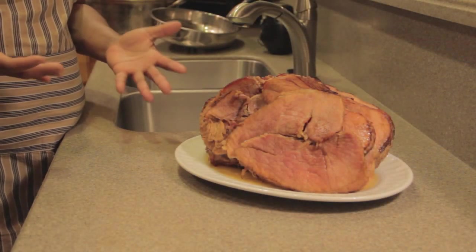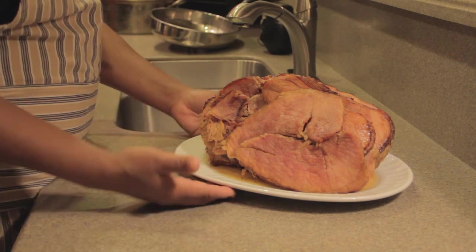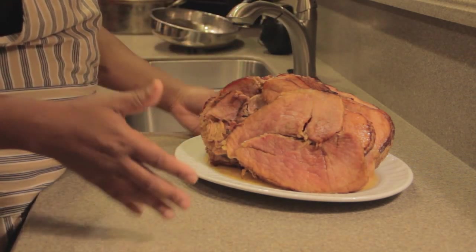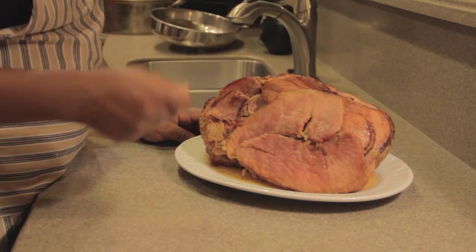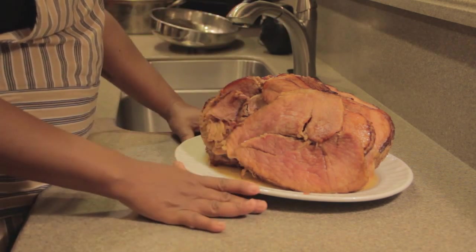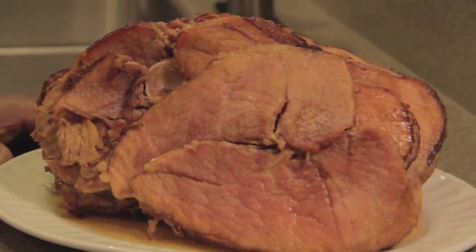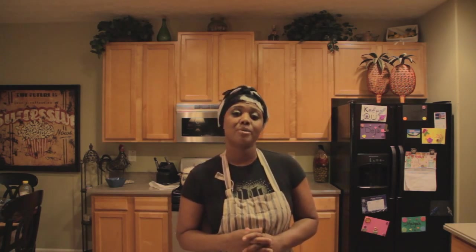Here's the final result of the spiral baked ham using only Coca-Cola and brown sugar. We absorbed the ham into the Coca-Cola, and the finished product was adding that brown sugar on top. The last 15 minutes, we pulled it out of the oven, took that brown sugar, and glazed the top of the ham. Then you pour the juice from the Coca-Cola over the brown sugar and it gives it a glaze like this. This is the end product of having only two ingredients to cook this spiral ham — Coca-Cola and light brown sugar.